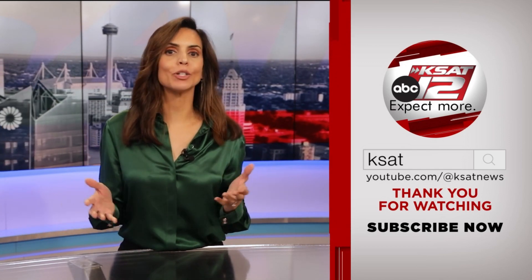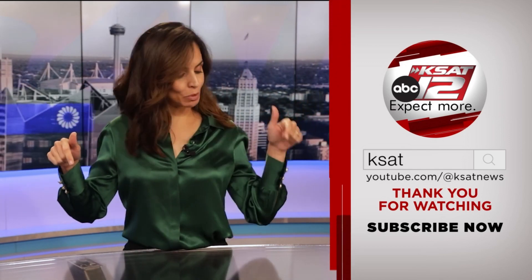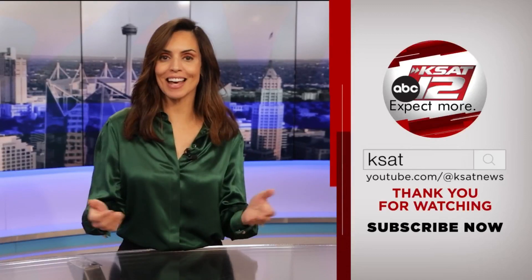Hello everybody, Stefania Jimenez here. Thank you so much for watching KSAT's YouTube channel. Keep up to date with all of San Antonio's top news, weather, and so much more by clicking the like and subscribe buttons below. Thanks for watching KSAT.